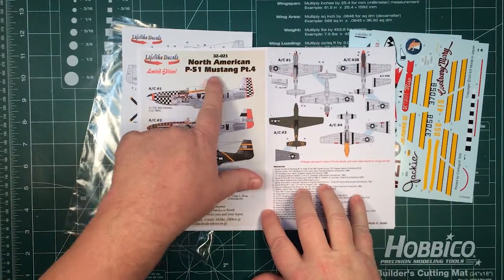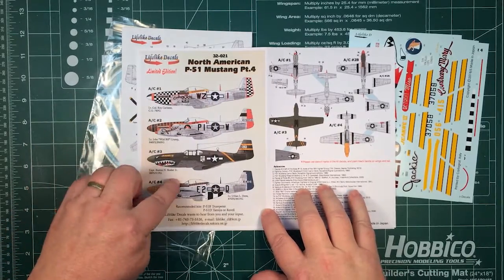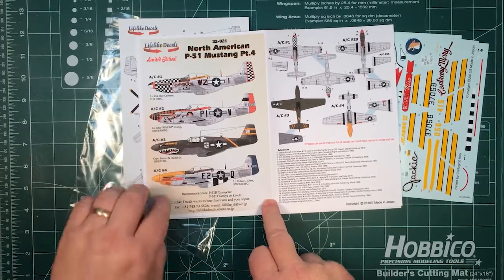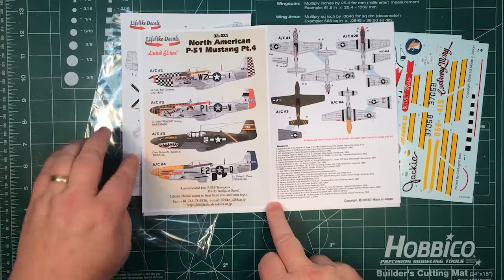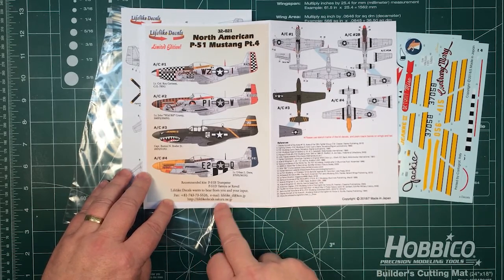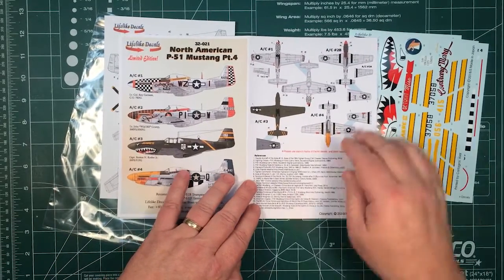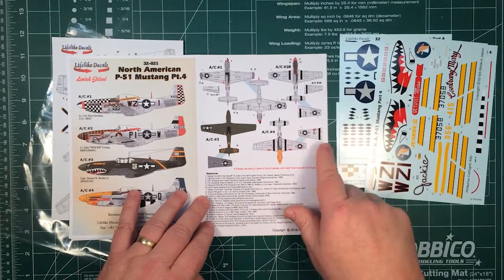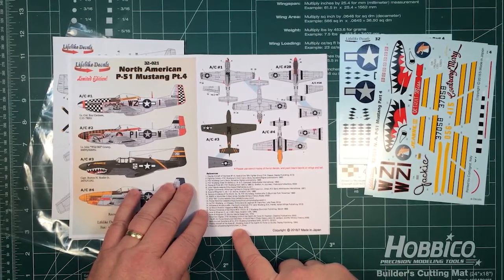This is Lifelagged Deckles 32021 P-51 Part 4. You've got four aircraft. It's recommended for the Trumpeter P-51B, and either the Tamiya or the Revell P-51Ds will work as well for the 51Ds. There's also the website and email for the company. Top, bottom, and part views of the wings are included, with 23 different references used in producing these.